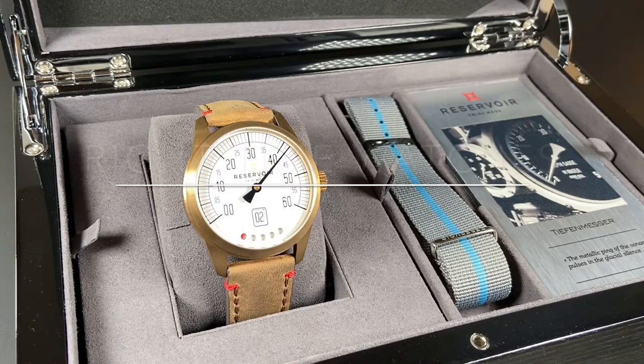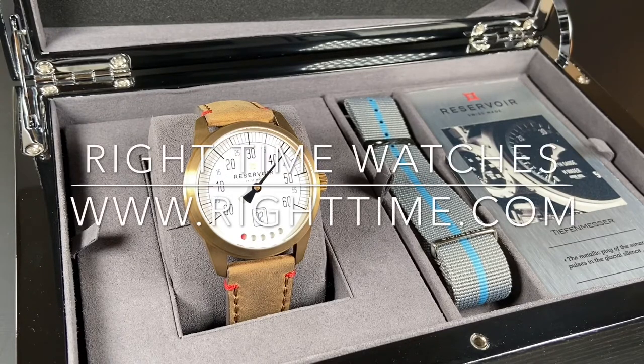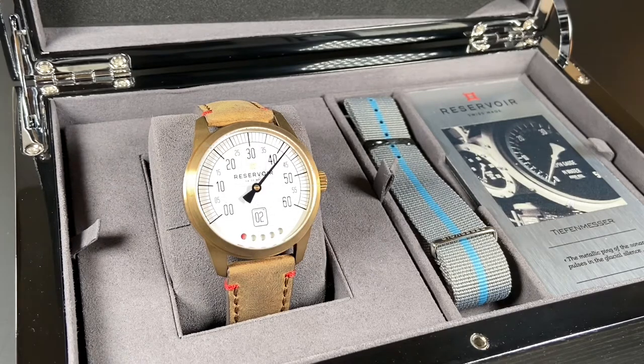Welcome back to the channel for Right Time Watches here in Denver, Colorado. Today we're so happy to share with you a watch from one of our newer brands here at Right Time, Reservoir.